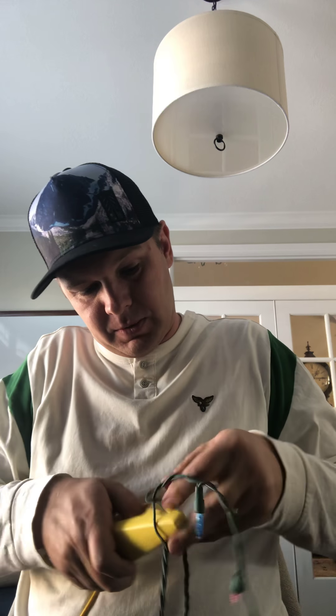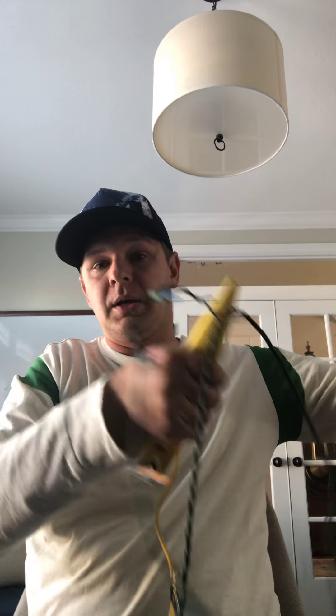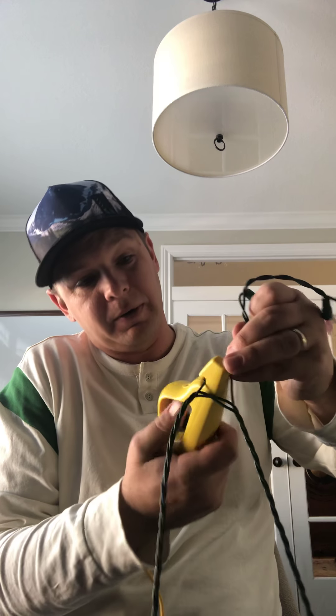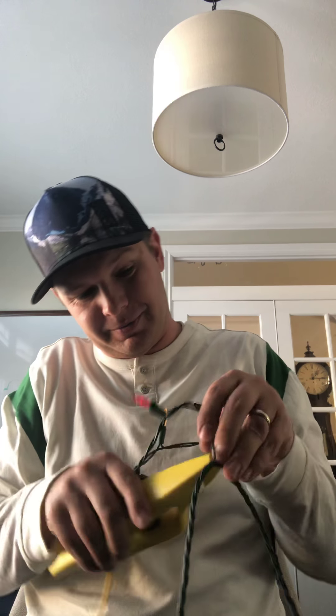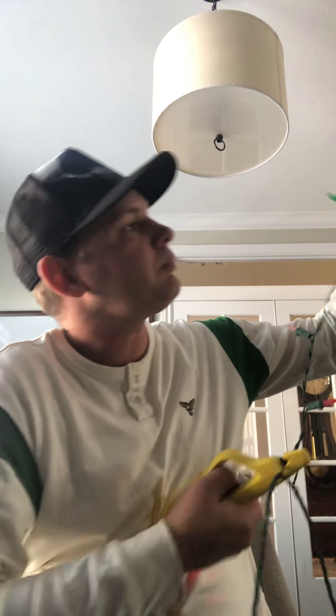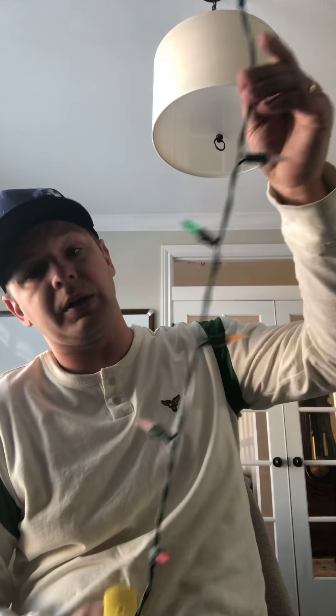We'll check this one. Now these are lighting up so I know I've got a positive connection. I'm testing before — see what I did? I'm not smart. Okay, test after. That lit up — perfect. Follow the instructions, don't do what I'm doing. Now this one — try a couple of times, make sure I get a good connection. But this might be our issue strand here — got nothing.